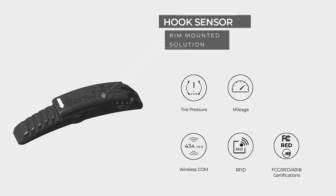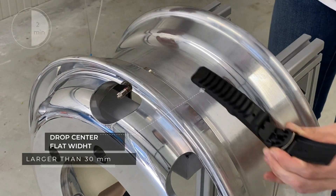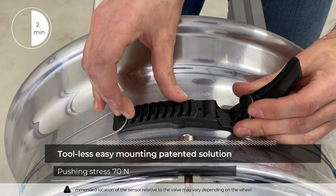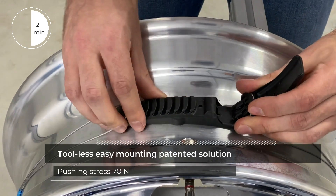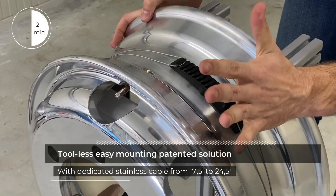The hook sensor is a rim-mounted solution requiring a minimum width of 30mm in the drop center of the rim. With dedicated stainless steel cables from 17.5 to 24.5 inches, this type of TPMS is a tool-less solution.